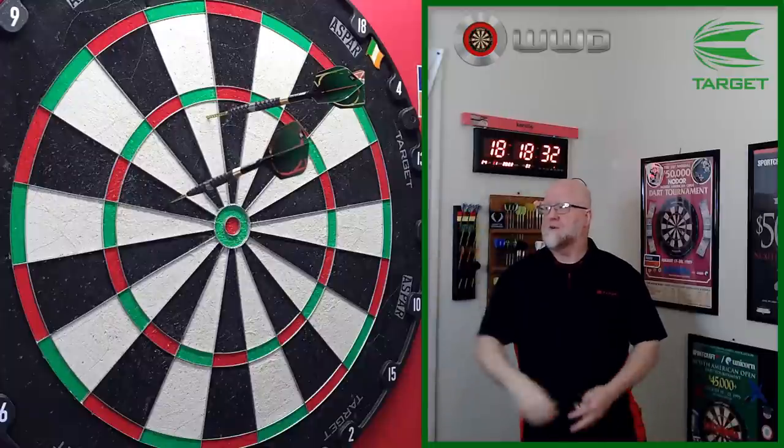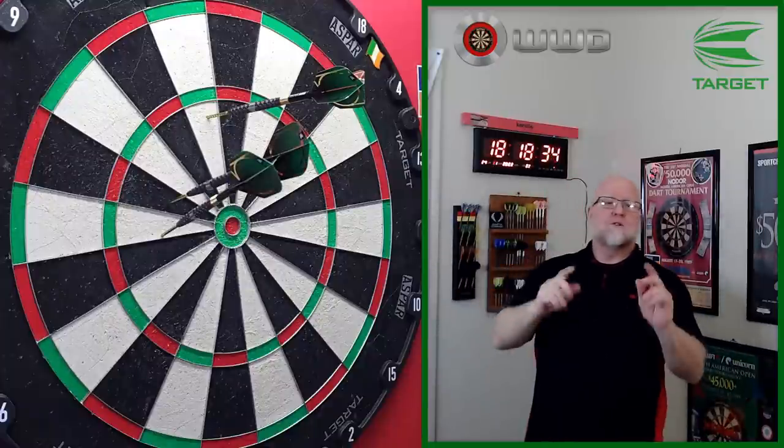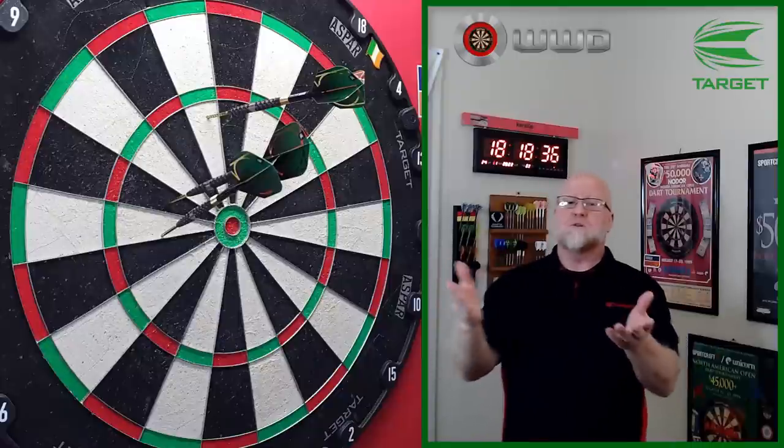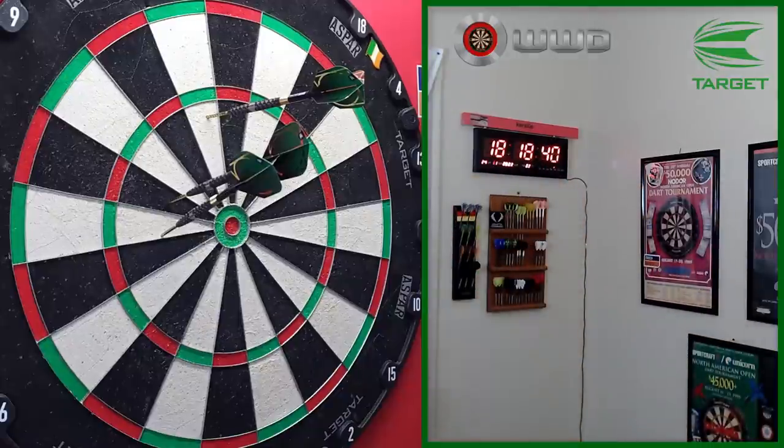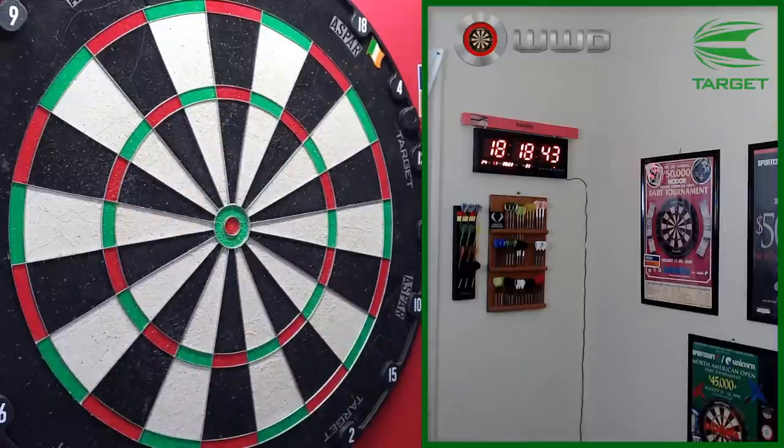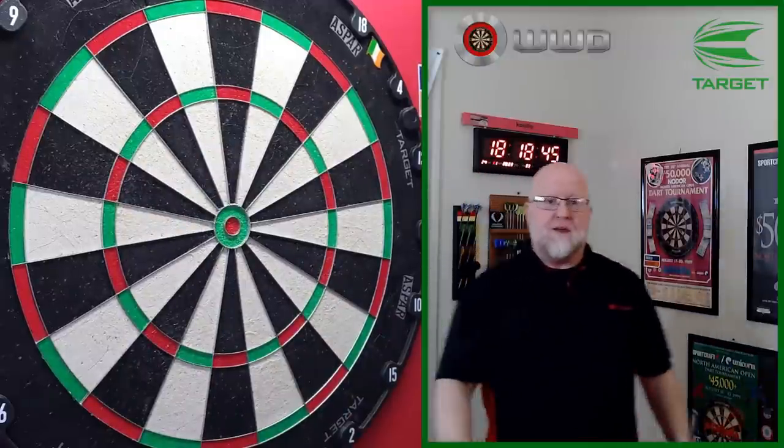I don't even feel like throwing these things, but let's roll into the next clip. We've got a good 180 for you. Deduct a point from the score I'm about to give them. Really, really pathetic.